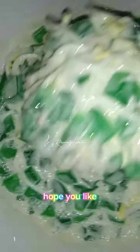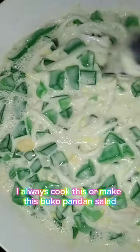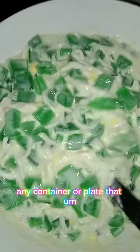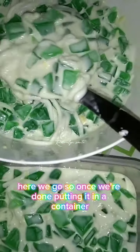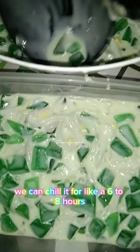Honestly, this is one of my favorite desserts. I really like this — every time we have a celebration, I always make buku pandan salad. Here we go, it's ready to transfer to a plate or any container that's secure when we put it in the refrigerator for chilling.